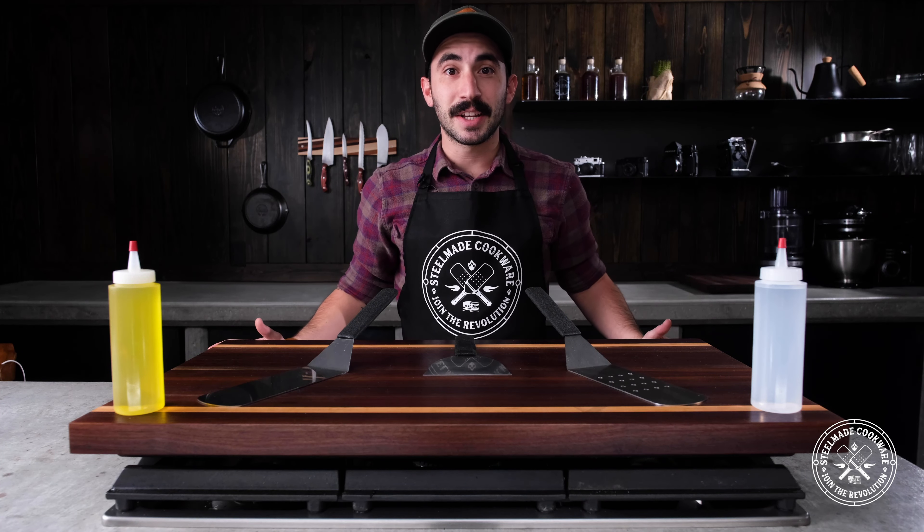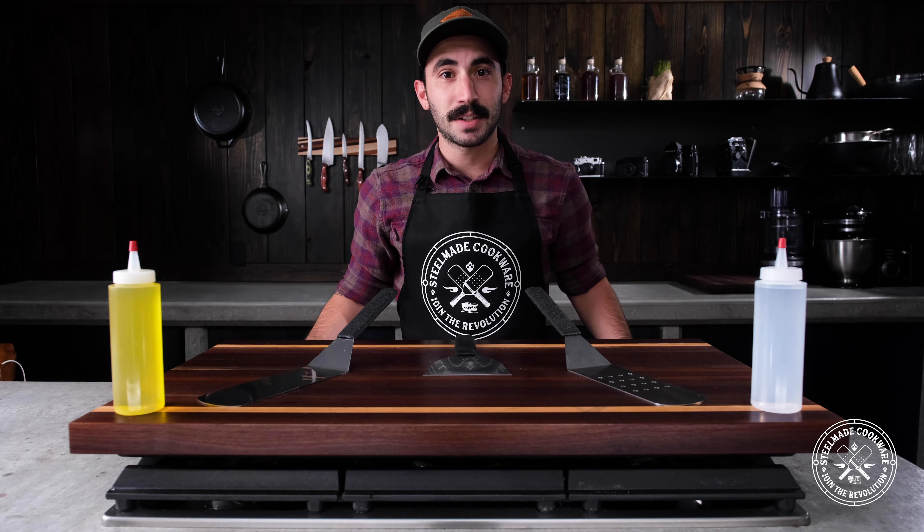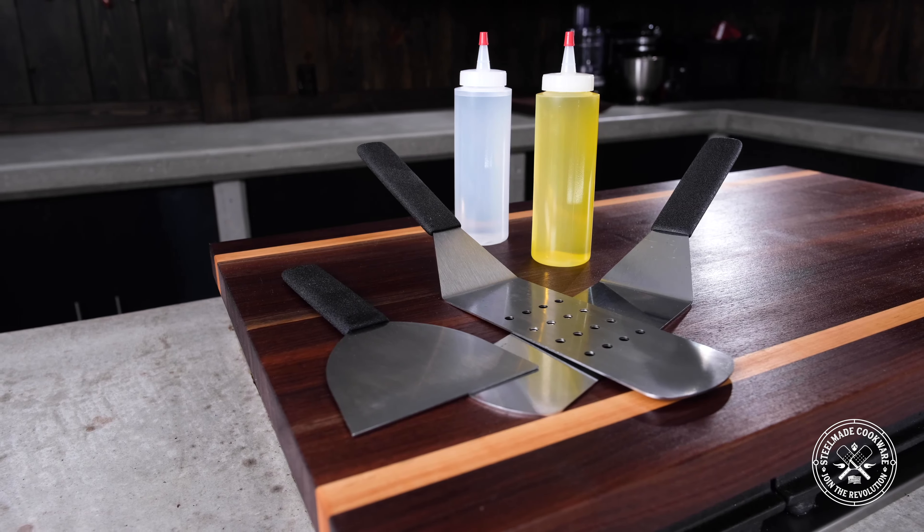Hey folks, I'm Josh Wald and I'm going to be telling you a little bit about our SteelMade Flat Top Tool Set. The Flat Top Tool Set is 100% made in America, dishwasher safe, and essential when I'm cooking.